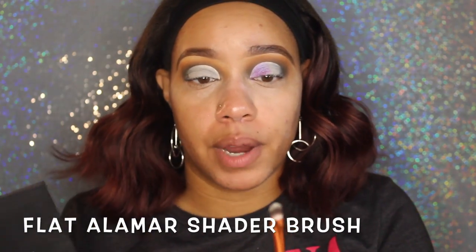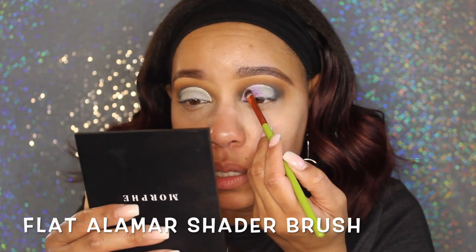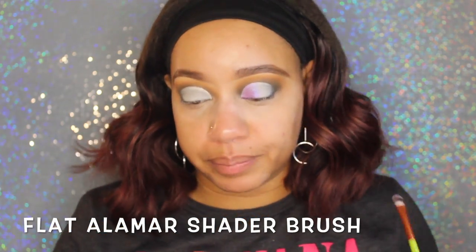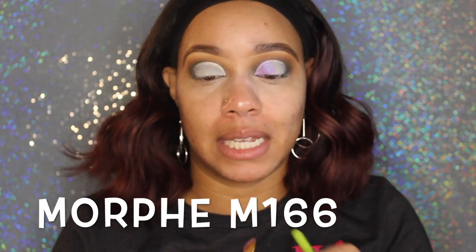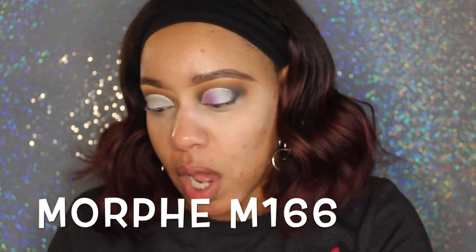Now I'm going to go in with this flat Alomar brush. It's very flat and oval in shape. I use this to take the color up to the top of my cut without going over. I also use this brush to apply glitter to my eyelid because it's flat and dense — not fluffy at all. You can use a brush like this to pack on glitter, but personally I find it too fluffy; I want more control over where the glitter goes.